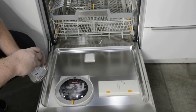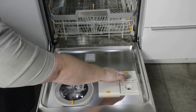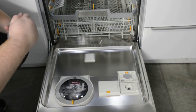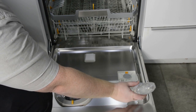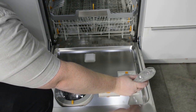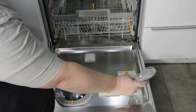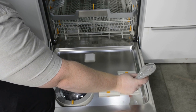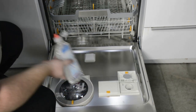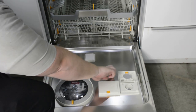Next we're going to add Rinse-Aid to our Rinse-Aid reservoir. Simply press the yellow tab, open up the Rinse-Aid reservoir, and pour in Rinse-Aid until you can see it at the top of the reservoir. Then close the reservoir.